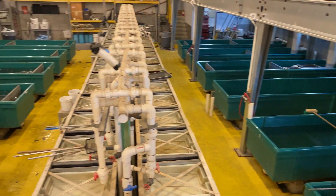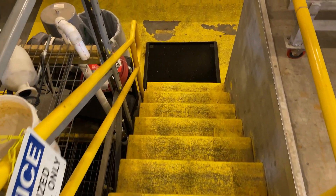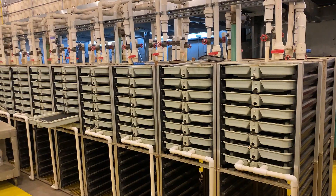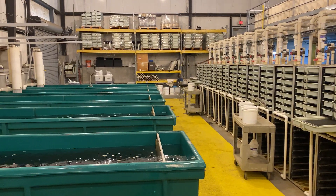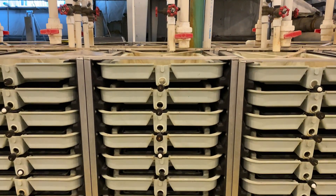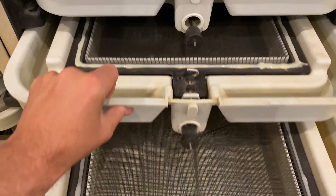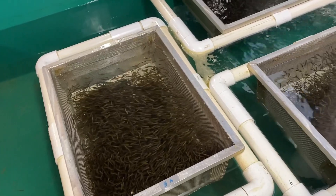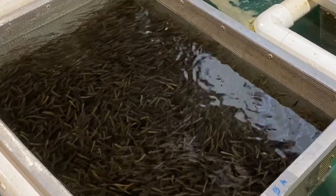By May, not much is going on in the fish hatchery except for a few hundred thousand steelhead. The steelhead trout, unlike the salmon at the Nimbus Fish Hatchery, are reared in these vertical incubators, which are also called heath trays. After the steelhead trout hatch and the sac fry have absorbed their yolk sac, they're ready to go on feed. They're put in these boxes to closely monitor their feed intake during this critical period.